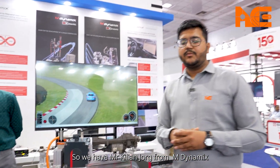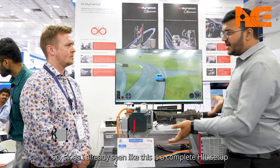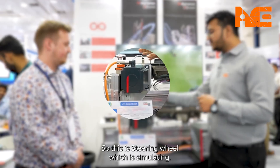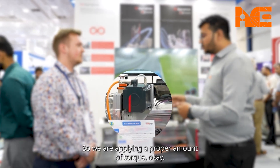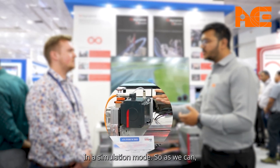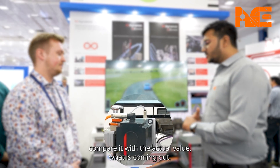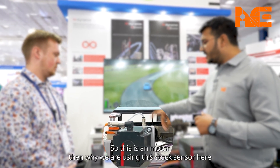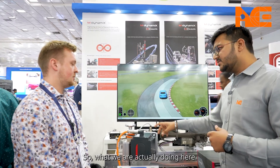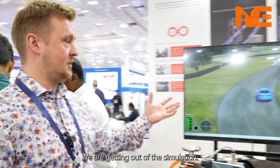We have Mr. Kilan from M9X here to help explain this. As I already mentioned, this is a complete HIL setup. This is a steering wheel which is being simulated — we are applying a proper amount of torque in simulation mode so we can compare it with the actual value coming out. This is a motor, so why are we using this torque sensor here? What we are actually doing is getting out of the simulation a steering wheel angle.